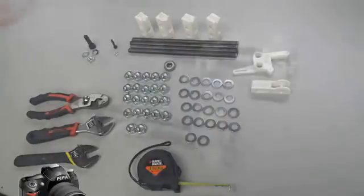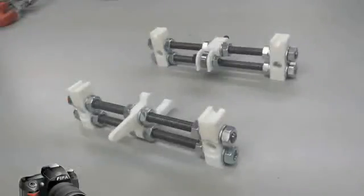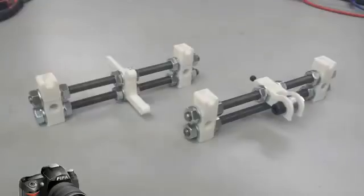Welcome to video number four: transverse parts. In this video we're going to be assembling the transverse parts, which overall is step number two for the y-axis assembly.